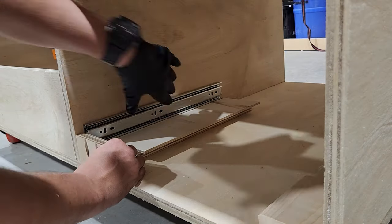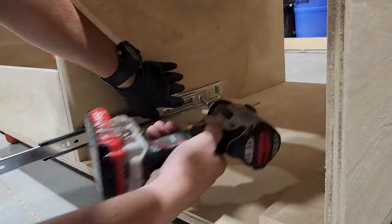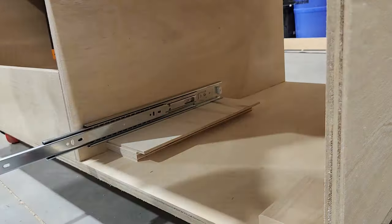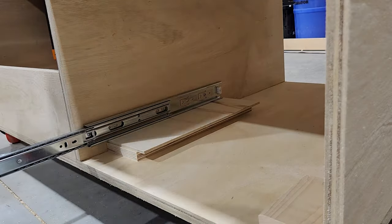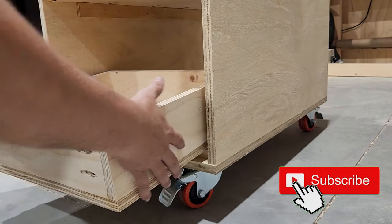Now to attach our drawer slides and install the drawers. I'm gonna run through this pretty quick, but I will be making a future video explaining how to build drawers and install them. So if you haven't done it yet guys, make sure you hit that subscribe button.